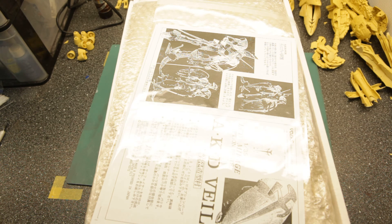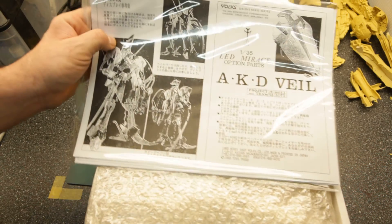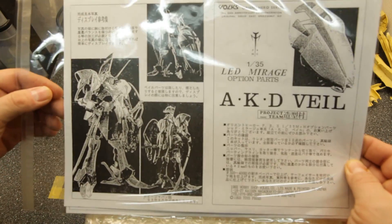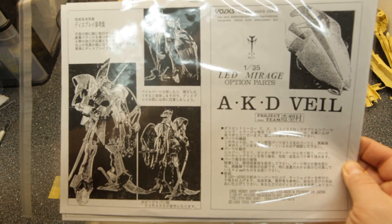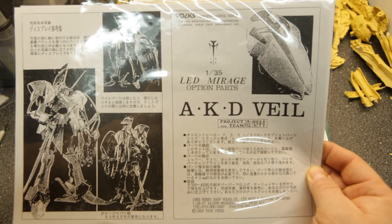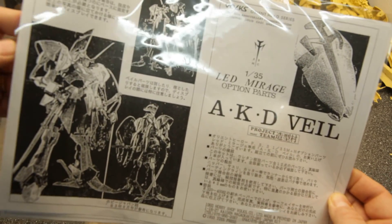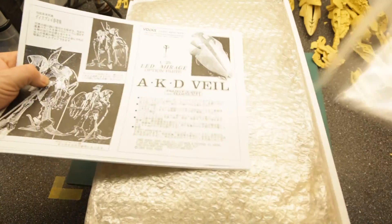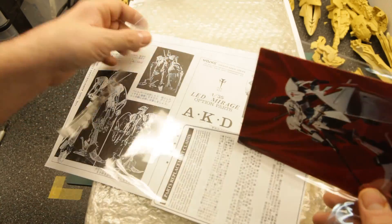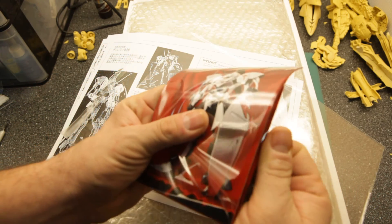So this being 1/35th it should stand about 60 centimeters tall — roughly two feet. First thing we get is our instructions, and these are photocopied from the Volks original instructions. The picture quality is not very good here. I have not opened this yet so this is my first time looking at it. We also got our standard G-System pictures.